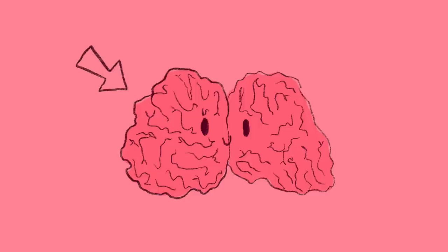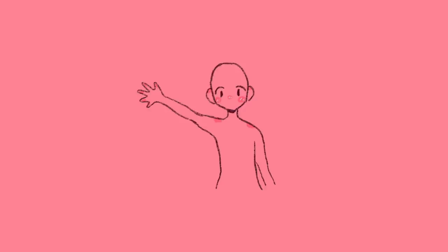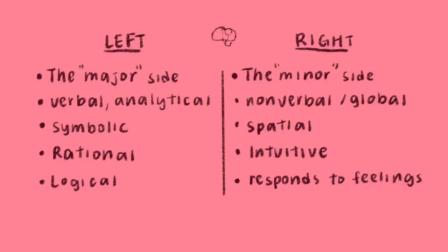Before we talk about how the brain works while we're drawing, let's first talk about how the brain works in general. There is the left and right side of the brain. The left hemisphere controls the right side of our body, and vice versa. These two sides make up two different modes: the left side of the brain is verbal and analytical, while the right side of the brain — which I'll be focusing on more in this video — is visual, perceptual, and simultaneous.